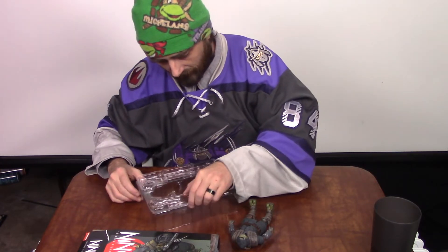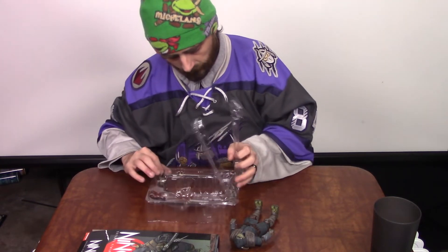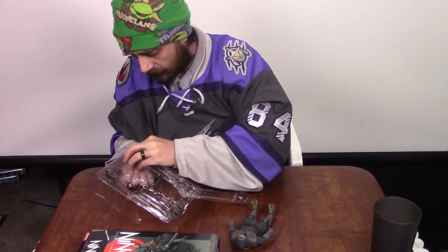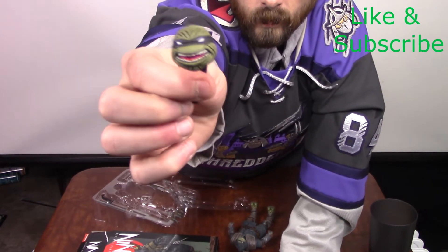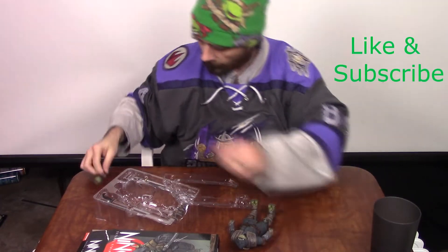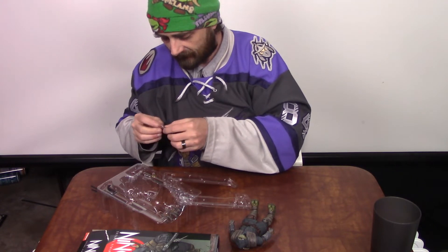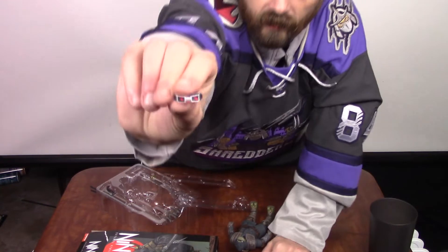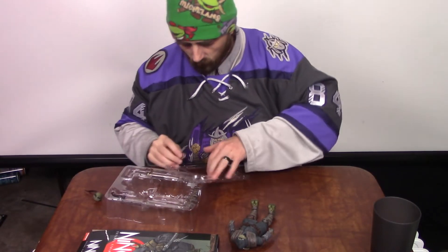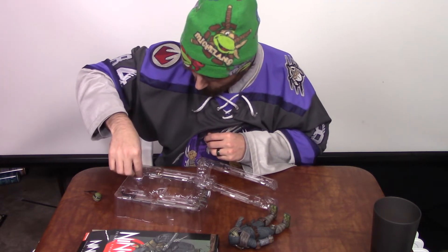Let's go ahead and show you some of these accessories. We've got the bonus extra head, which is sweet — open mouth. We also get the really awesome night goggles that he uses. That's so great. We also obviously get all of the weapons that we've come to know for the Teenage Mutant Ninja Turtles.